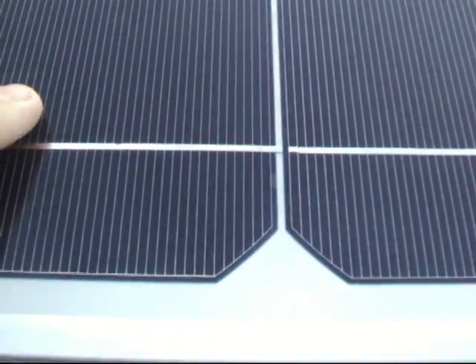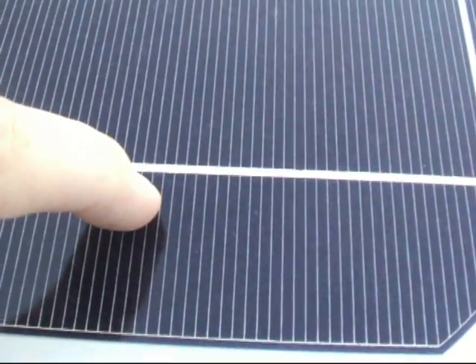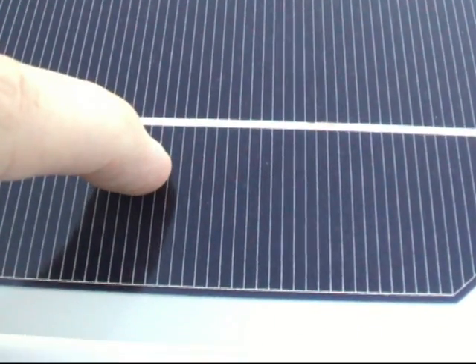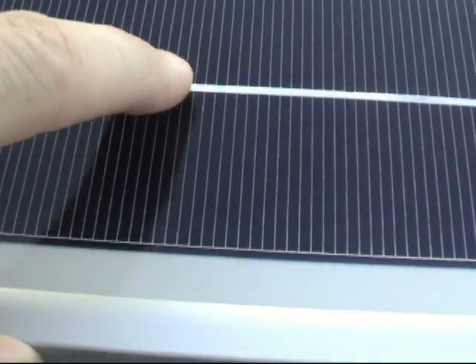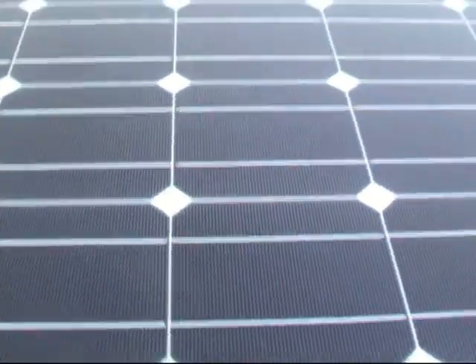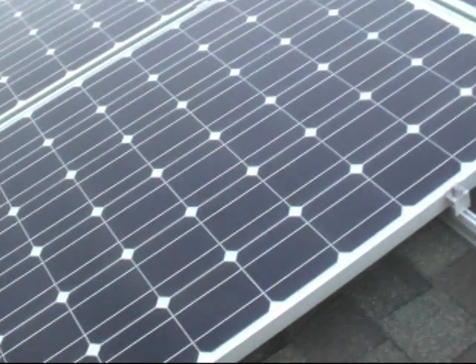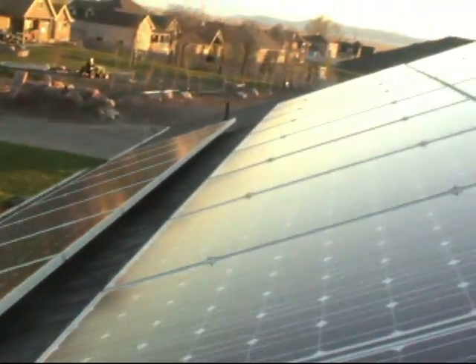When the sunlight hits a cell, it hits the silicon and the silicon converts that photon into an electron. The electron migrates through and gets on one of these little wires and gets on one of the main bus wires. Several cells are wired up in series and parallel, so you have 60 cells on this panel to make 240 watts. This is 6.2 kilowatts of solar panels.